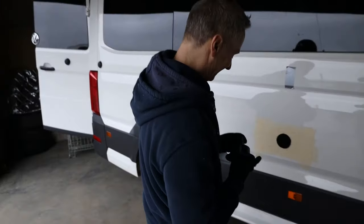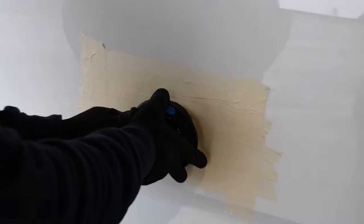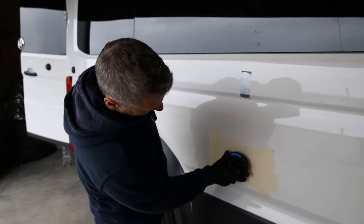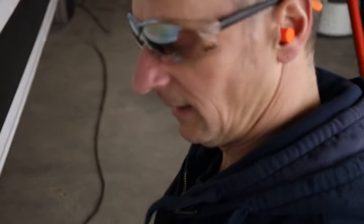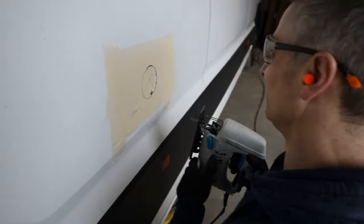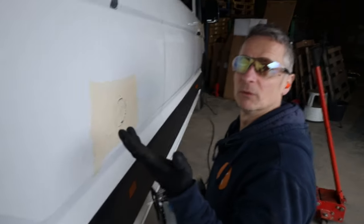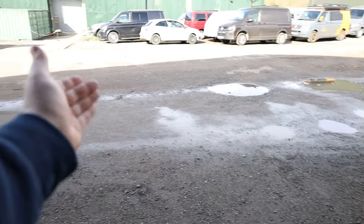Fits really well — just a touch tight in places, which is better than too loose. Just need a little bit of filing to clean up the edges and it'll fit nice and snug. Taking time with precision to stick to the line — don't want it too small or too big.